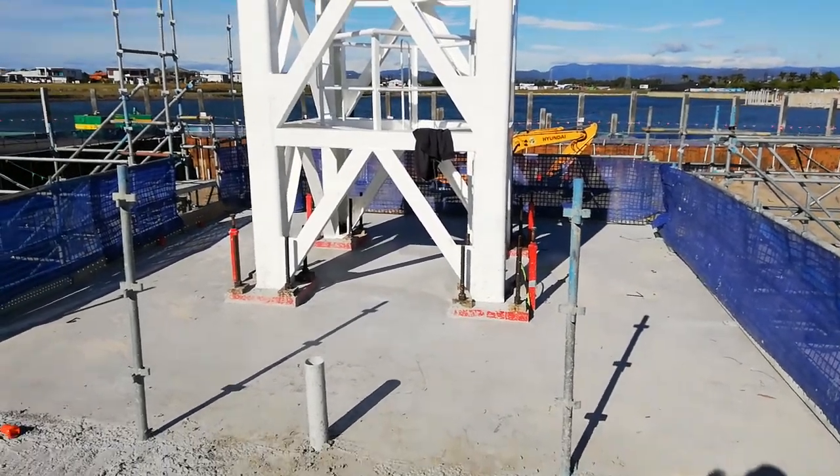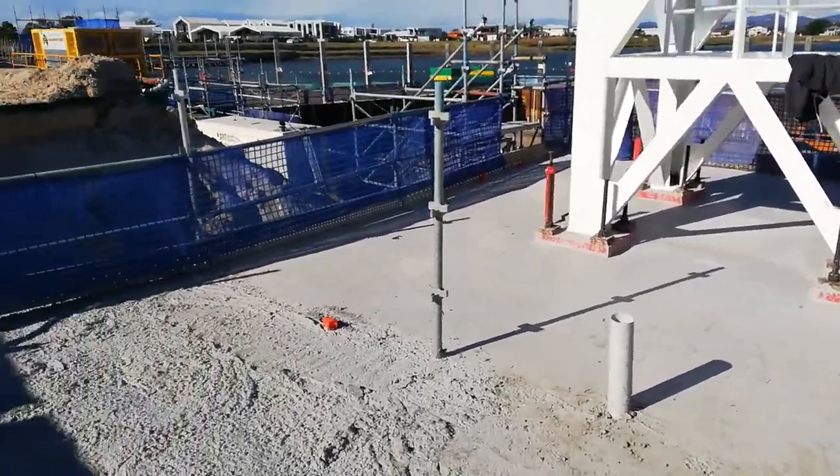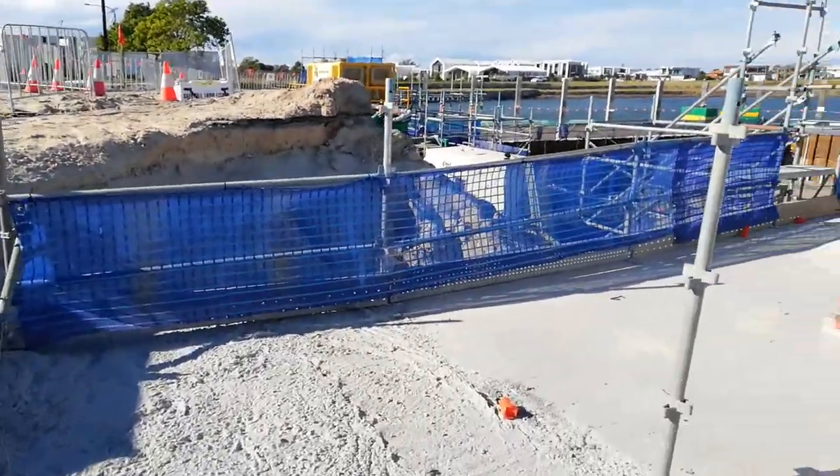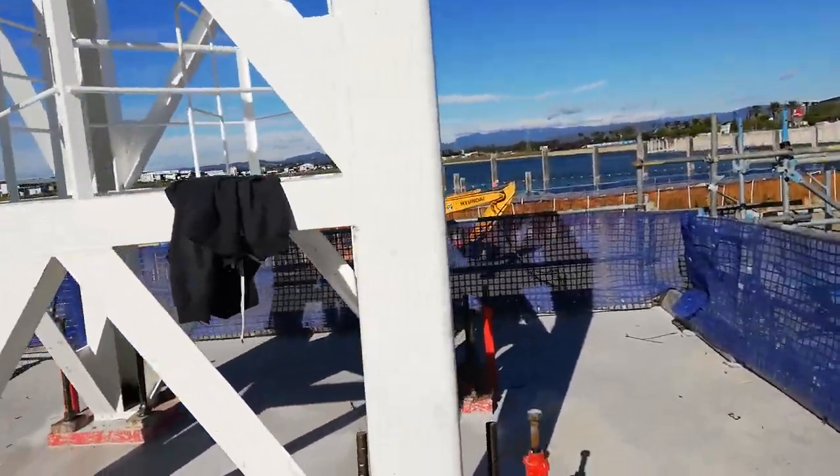So there you have it guys, that's the first one all done and dusted. We stripped it, the scaffolders have put their handrails on there, so we're going to go and do the next one over there.